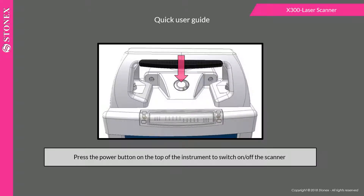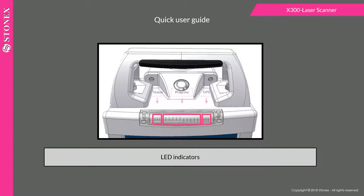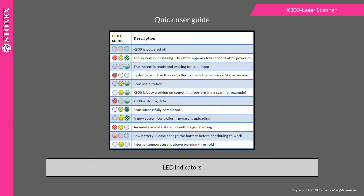Press the power button on the top of the instrument to switch the scanner on or off. LED indicators on the top of the instrument will help you to know the x300 status. LED indicators can assume different states.